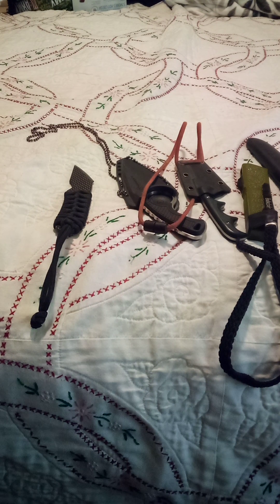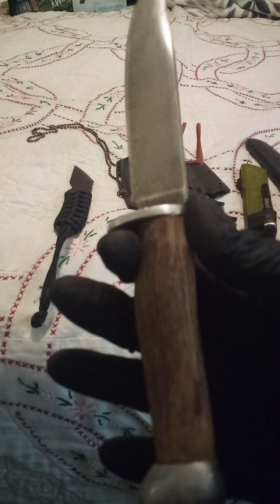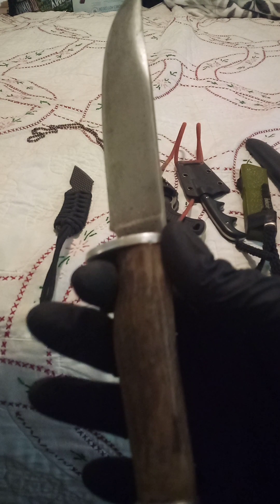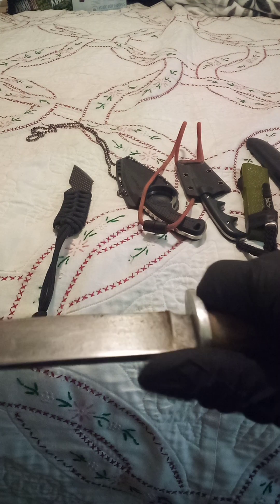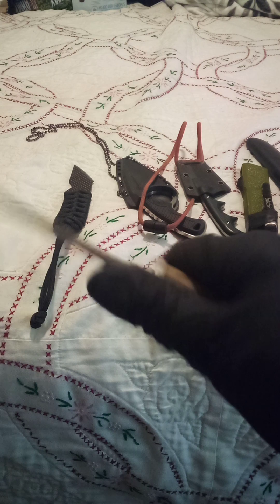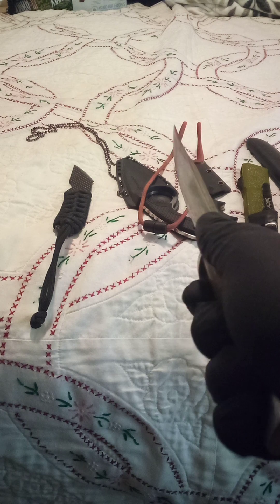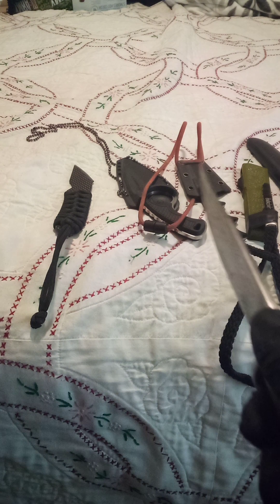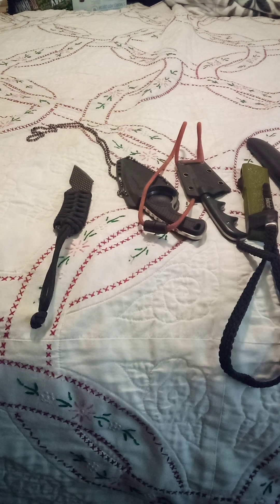Up next, we have a Solingen 23X. This actually was my father's. His father-in-law re-handled this. He actually found this in the back of a '63 Pontiac. This is very sharp. This knife has actually saved my life before. The correct way to hold one of these is thumb and forefinger like this, and you pull the blade towards you and you run them onto it. Very effective. It's been in the family a long time.